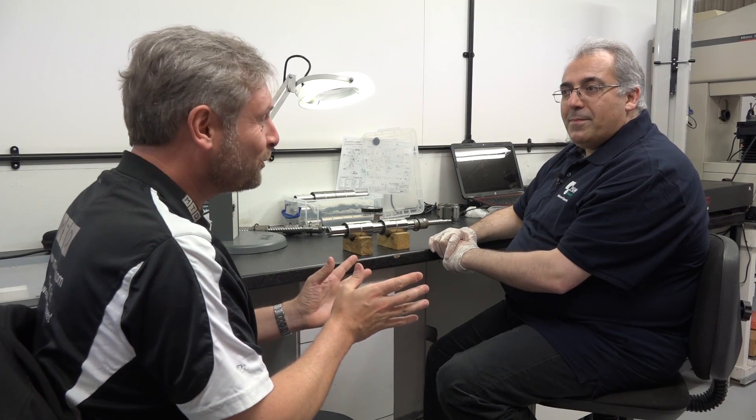We're at PGM Reball in Hinkley, Leicestershire. These guys are known for their sales and service of ball screws, and we actually have one of the world's leading experts on ball screws.